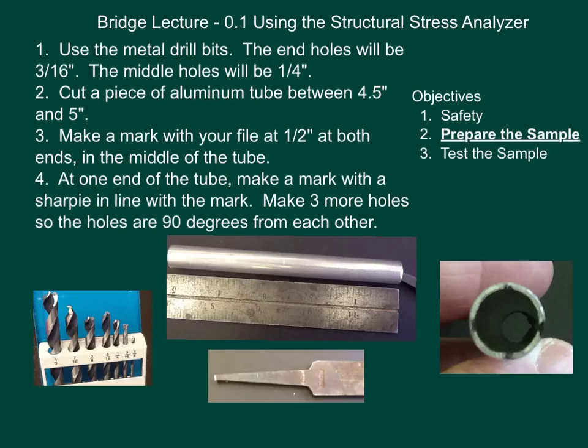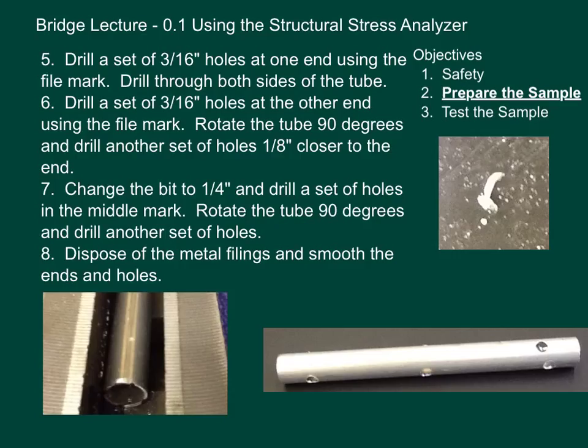Make three more marks so the holes are 90 degrees from each other — that will allow you to make the drill holes exactly opposite each other. Once you've made your mark, drill a set of three-sixteenths inch holes at one end using the file mark. Drill through both sides of the tube. Here is the clamp — it's a flat blue clamp. Make sure you can see where the file mark is, and note the space that allows your drill bit to go all the way through without hitting the clamp.